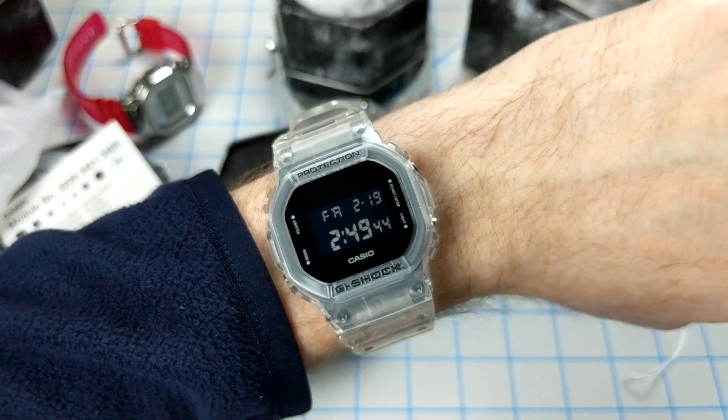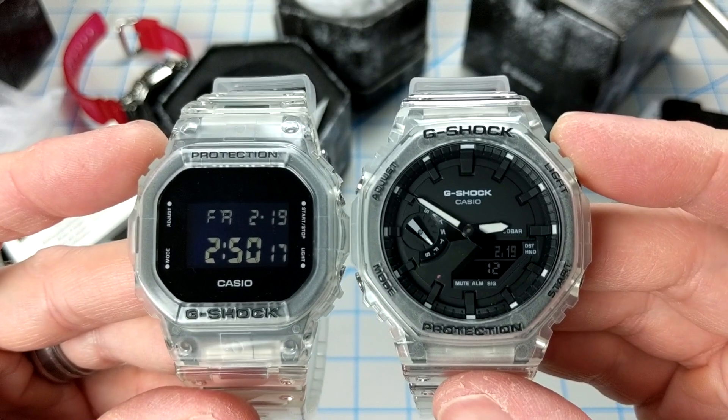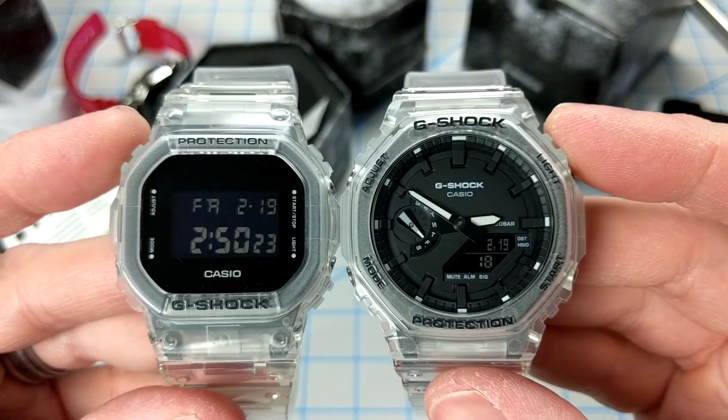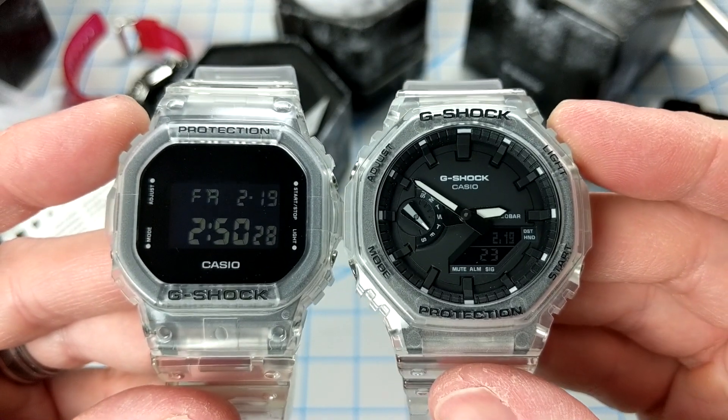All in all, I'm glad I picked these two watches up. I paid $110 for each one straight from the G-Shock website, so if you go on eBay you're definitely going to be overpaying. I guess it depends on how badly you want this model.